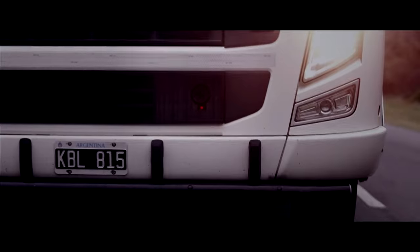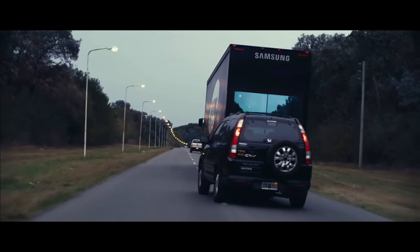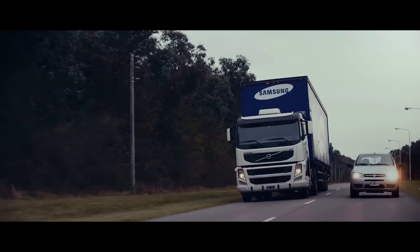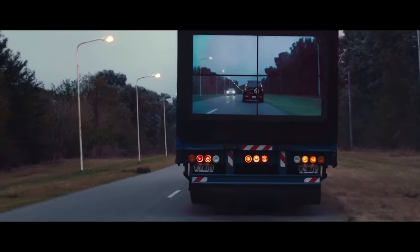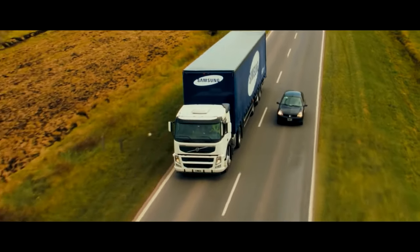The system utilizes a camera mounted at the front of a big truck to capture the view of the road ahead. Instead of asking other cars to access the video on their own screens, Samsung's idea is to use four massive screens on the back of the truck for other drivers to see — even at night.